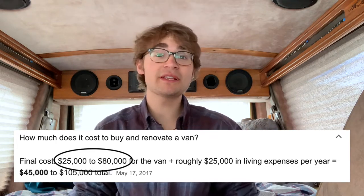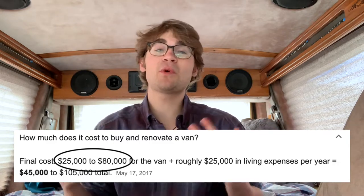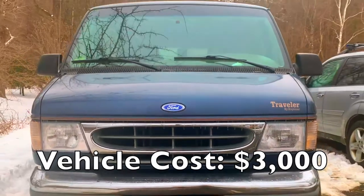I'm also a full-time student, I have a part-time job, and I run an e-commerce business, so I didn't want to be spending six hours a day doing carpentry for like two months. That's why I found a van that I wouldn't have to do too much work to, and I used a lot of materials that I already had.